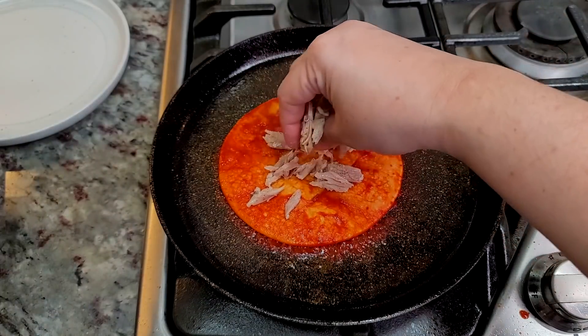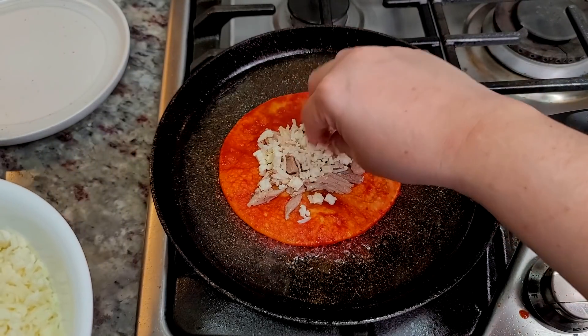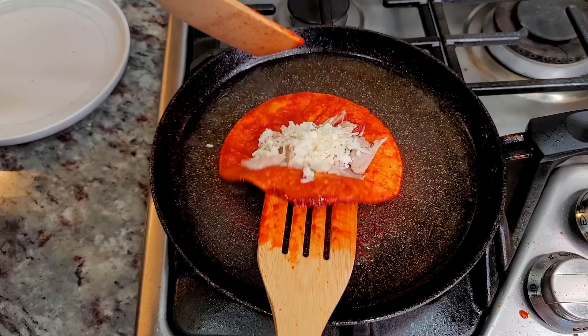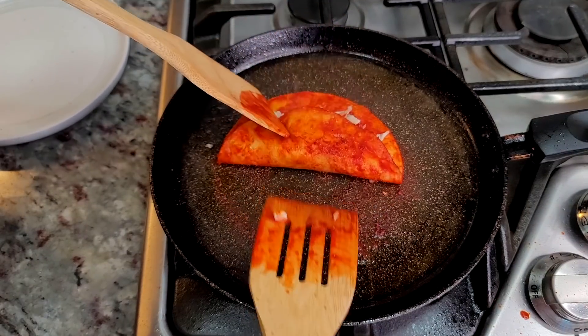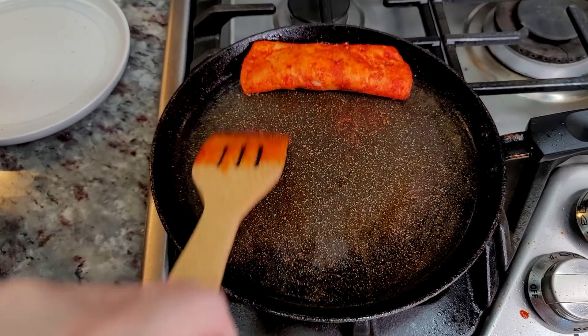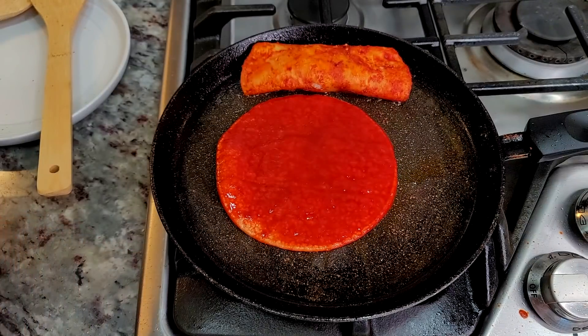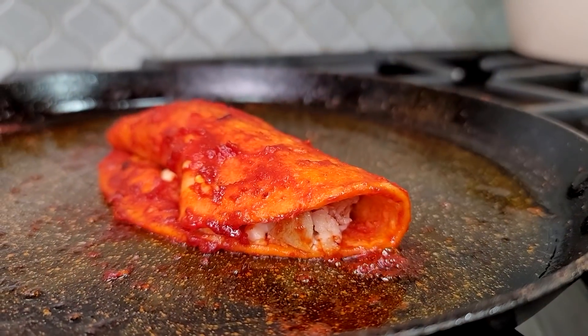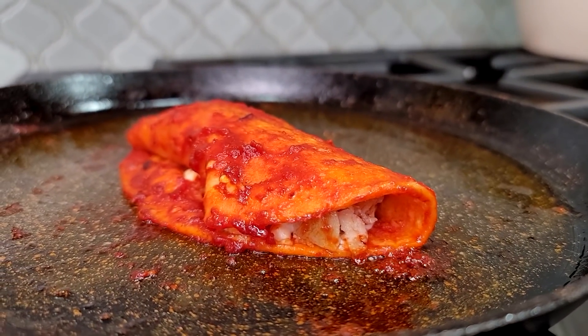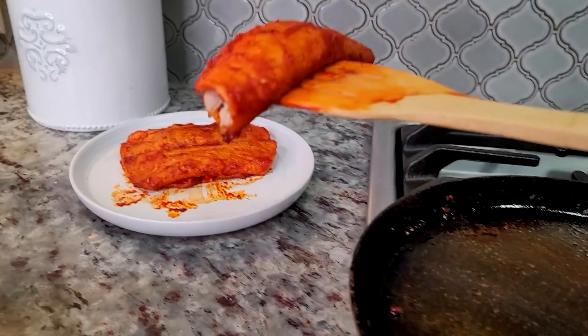Once it's flipped, I'm going to add chicken and cheese. The type of cheese I'm using today is a combination of mozzarella and queso fresco that I crumbled. Use any type of cheese that you like — I was just using leftover cheese. Now I'm going to carefully roll it and cook it on the griddle for a minute or so just to let the cheese get warm and melty, then repeat the process. Per plate I like to have a serving of three to four enchiladas — it's really up to you.